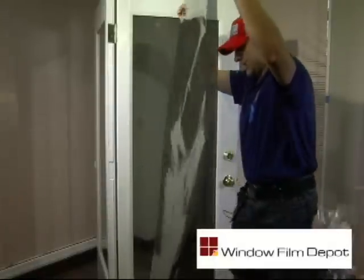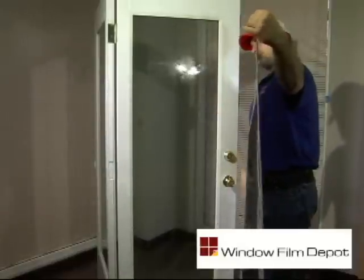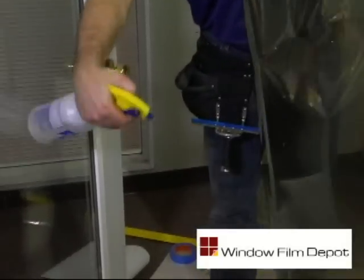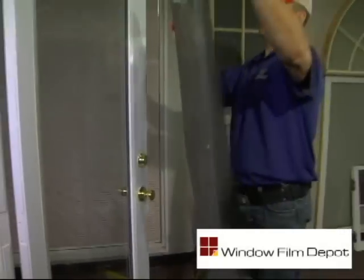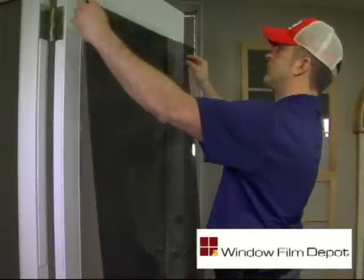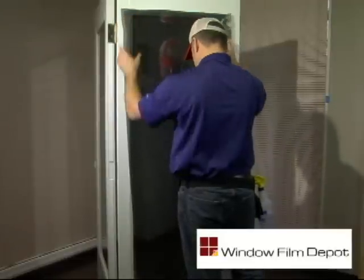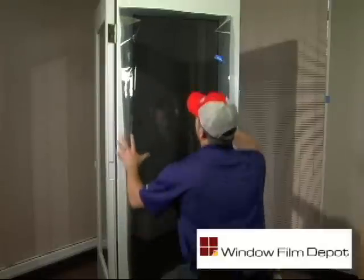The live film is now ready to be applied to the cleaned window. Spray the live side of the film — the side where there is adhesive — liberally with your soap and water solution, then place the film directly onto your cleaned window. Whenever possible, use a factory edge at the top, which will reduce the number of cuts that will need to be made.